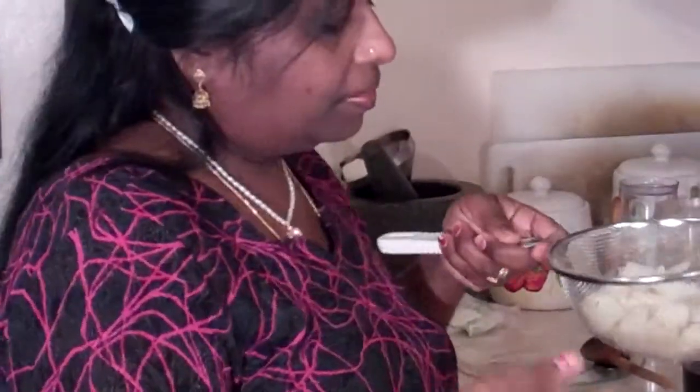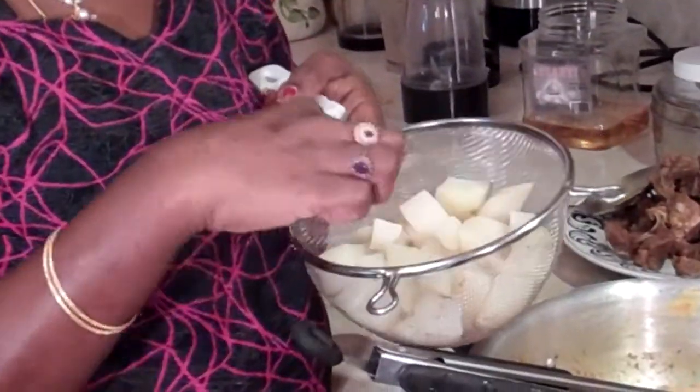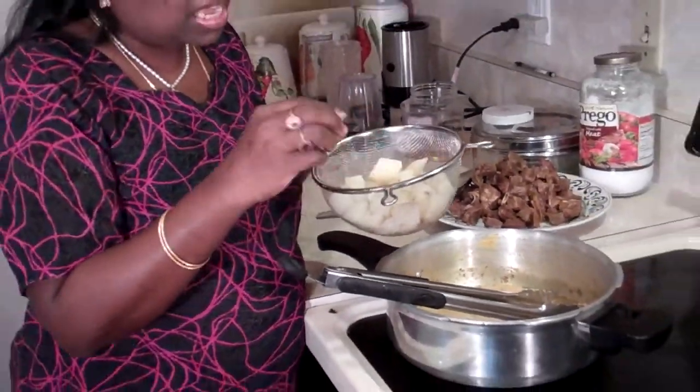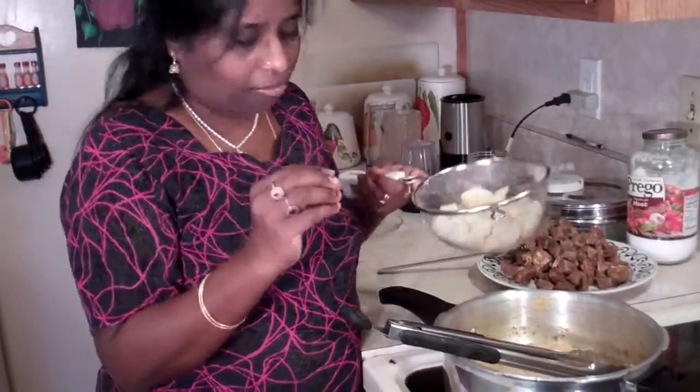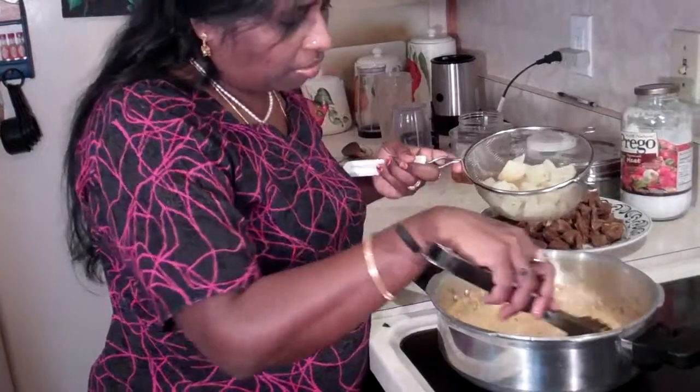While our meat was cooking, I also cut 2 potatoes — these are russet potatoes — into roughly the same size chunks as the meat. I half-boiled them; I didn't totally boil them, just half-boil them. I'm also going to add those to our spice mixture.